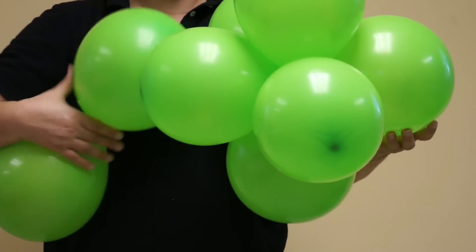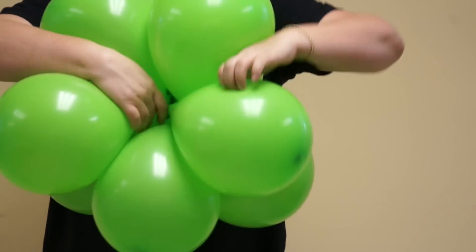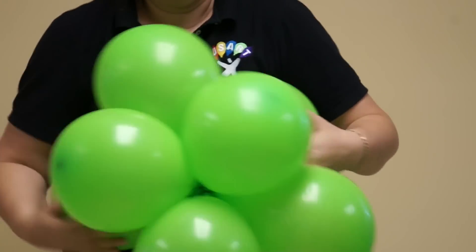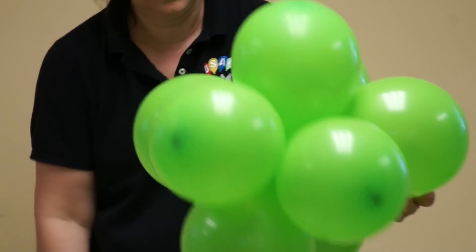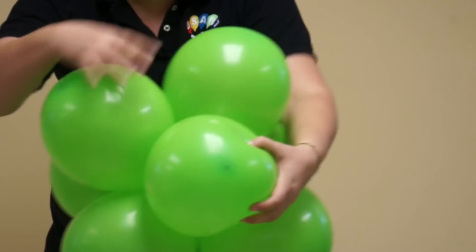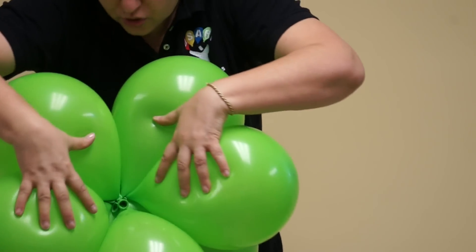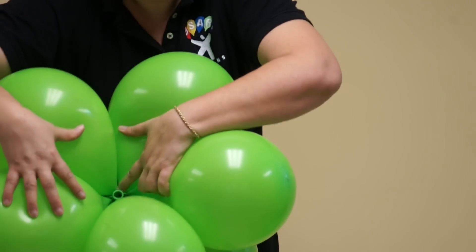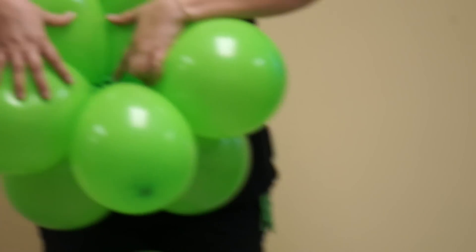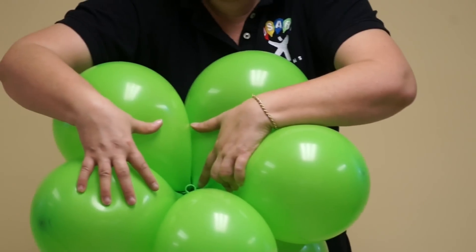This is going to be my other duplet. I'm going to put it here. And I twist those together here. And I'm going to check the needle. You can see here how the knots are together as one. This is very important to make our topiary very round, as a ball.